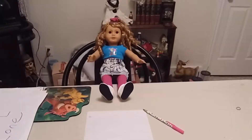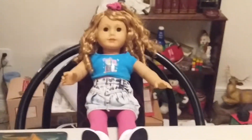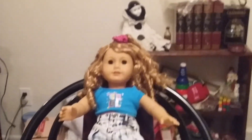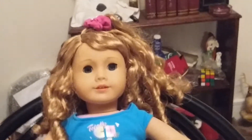Hello everyone, welcome to DollyTube. I'm Courtney and today I'm going to be making some valentines for my friends. You will need a piece of paper, a pen, and some good drawing skills. So let's get started.